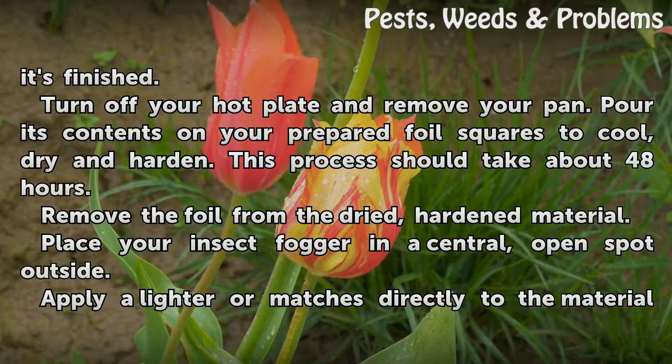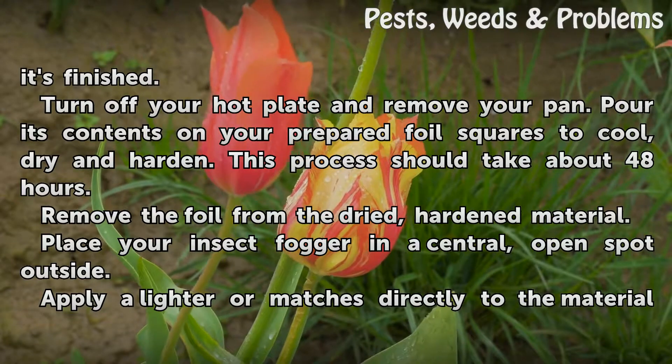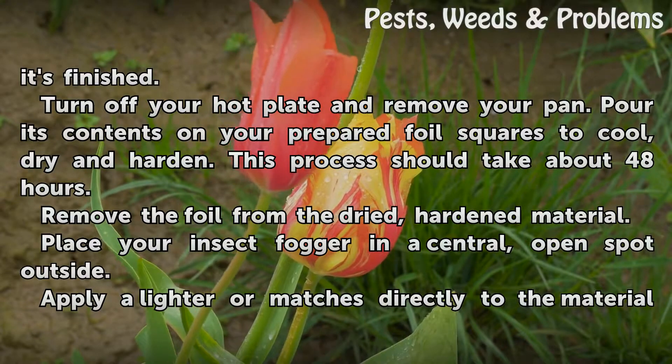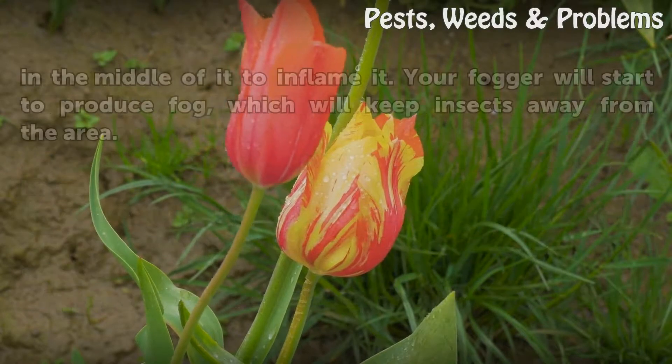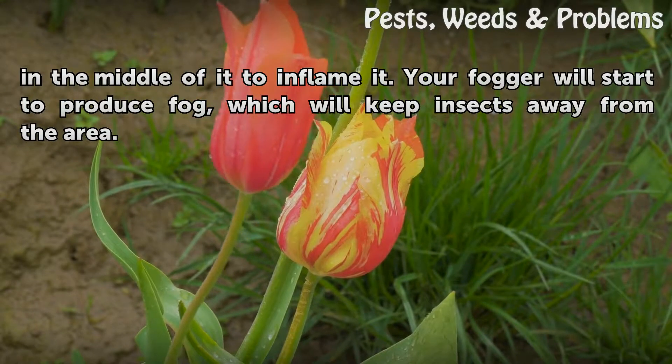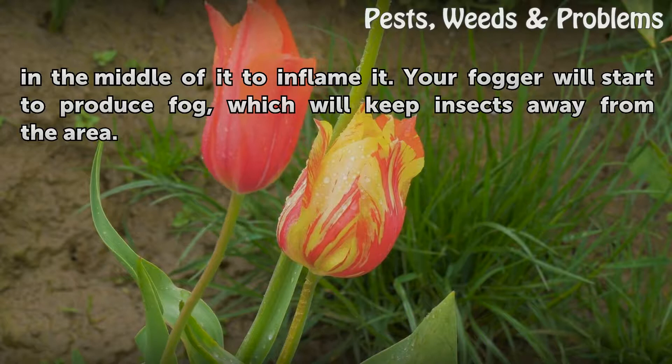Remove the foil from the dried, hardened material. Place your insect fogger in a central, open spot outside. Apply a lighter or matches directly to the material in the middle of it to ignite it. Your fogger will start to produce fog, which will keep insects away from the area.